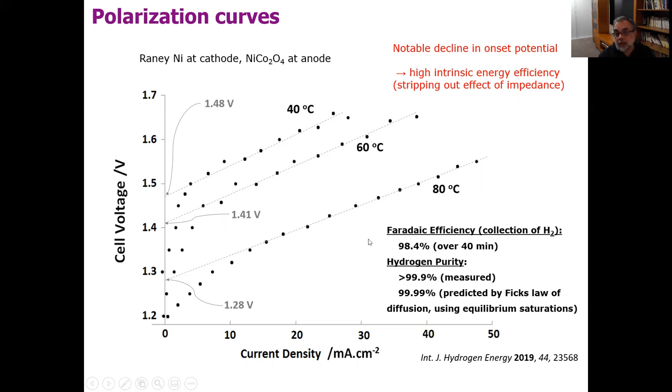We also measured the faradaic efficiency of the gases produced, which was very high. The hydrogen purity was actually very high as well, even though we had no separator. There was no separator there — and if you have no bubbles, you don't need a separator, because it's the bubbles that you have to keep separate. By taking out the separator, that also improves the energy efficiency of your electrolyzer.